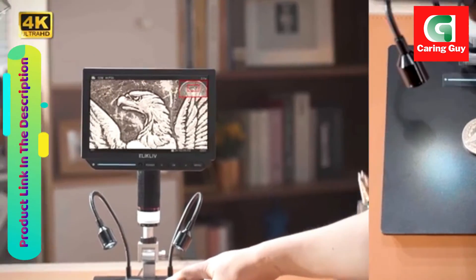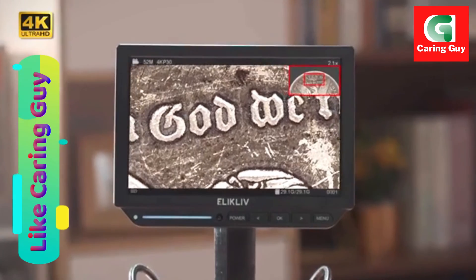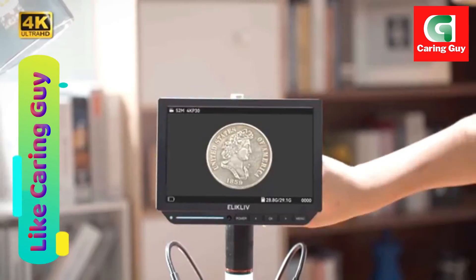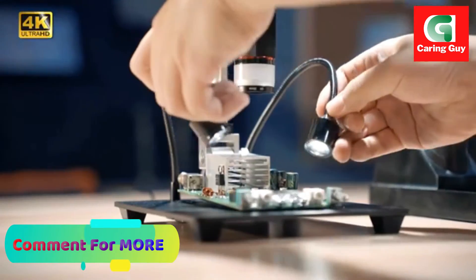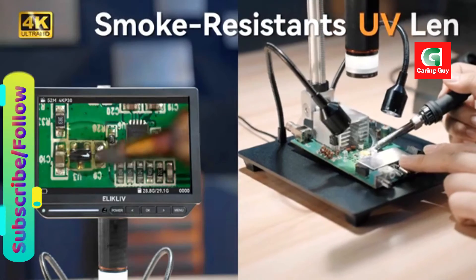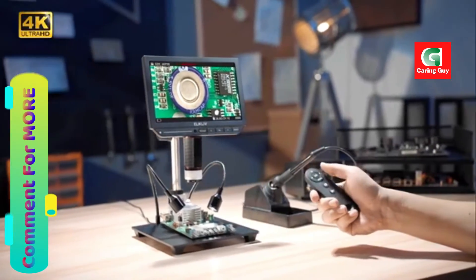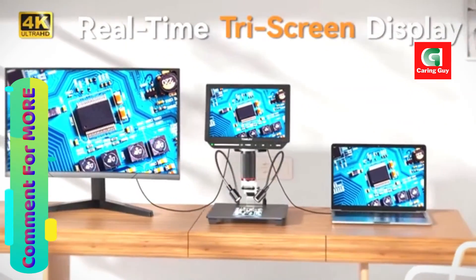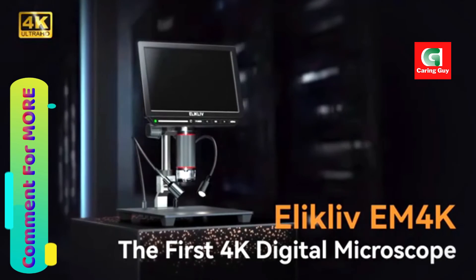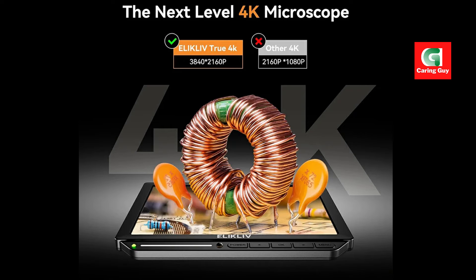The microscope's ability to freeze and compare real-time detection and samples enhances its functionality, allowing for more detailed analysis of observed specimens. Whether you are a professional in need of precise electronics inspection or an enthusiast exploring the micro-world, the Eleclyph EM 4K is a powerful tool that enables users to see more, do more, and learn more.